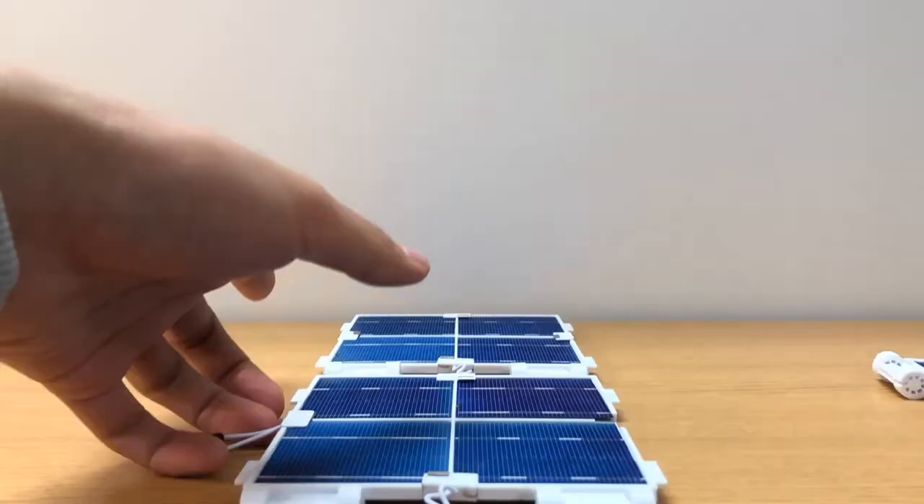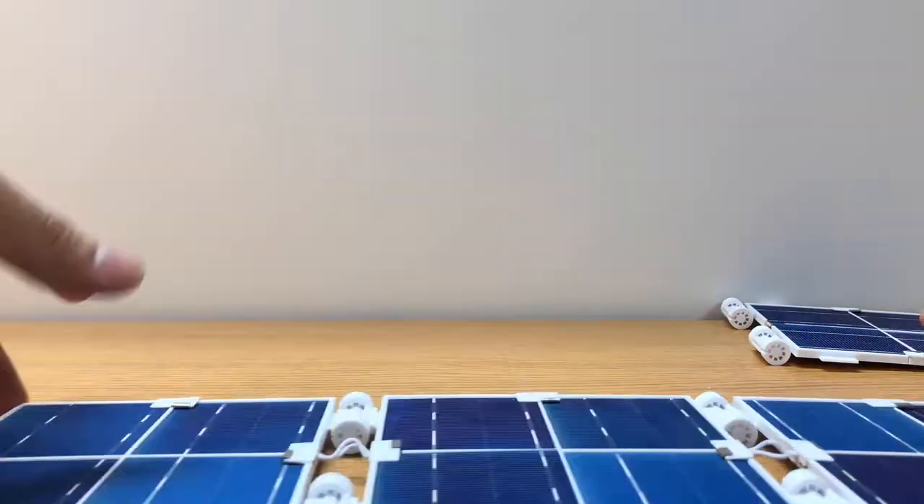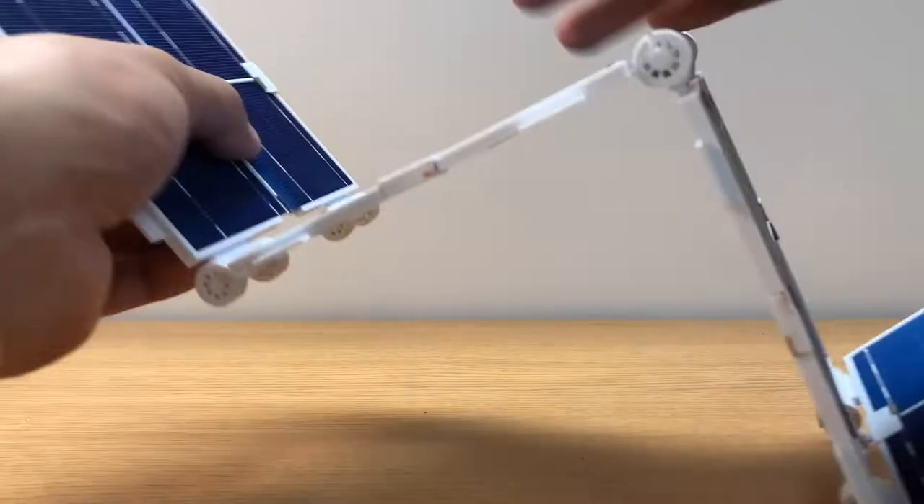We are the 3D Solar Panel Array Group, and essentially our project is following in the footsteps of MIT's project, looking at 3D PV, 3D photovoltaics.